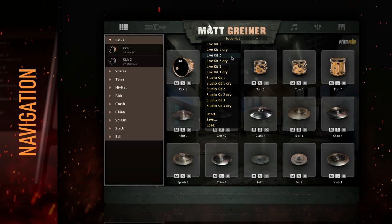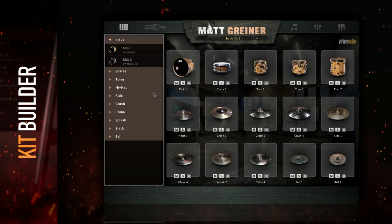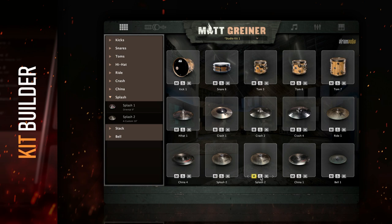The first tab is the Kit Builder. Here, you can swap between the different shell and cymbal samples, and you can also build a kit from scratch. Each square in this window is what we refer to as a drum card. Each drum card acts as a slot for shells or cymbals in your drum kit. Click on each card to hear the sound, and double-click to go into the engineering setup for that specific drum. You can mute, solo, or erase each card. Just be careful — when you erase the card, you erase any automation and mix settings associated with that card.